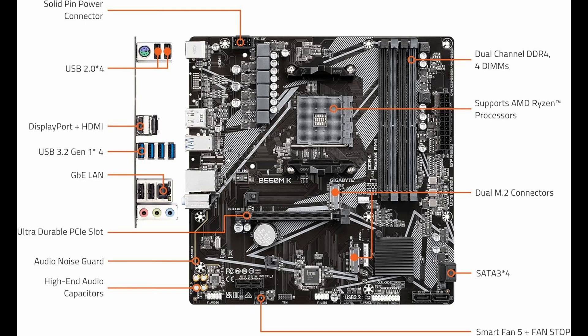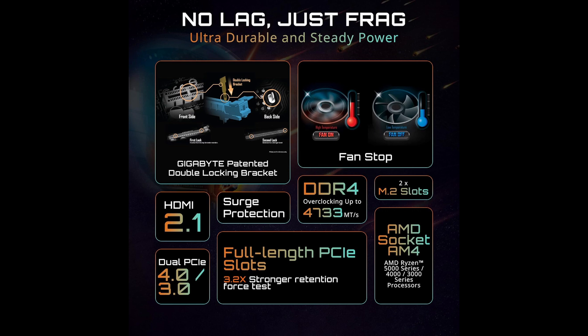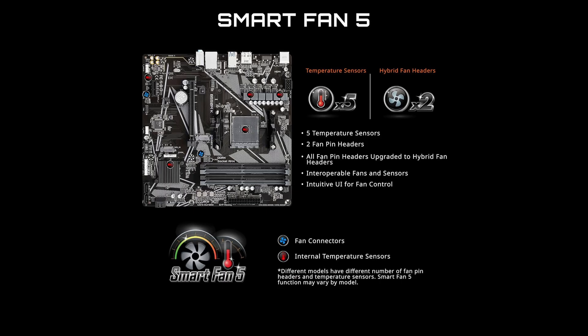When it comes to connectivity, the Gigabyte B550MK doesn't disappoint. It features a PCIe 4.0 x16 slot, allowing you to pair it with the latest graphics cards to enjoy high-speed data transfer and improved gaming performance.